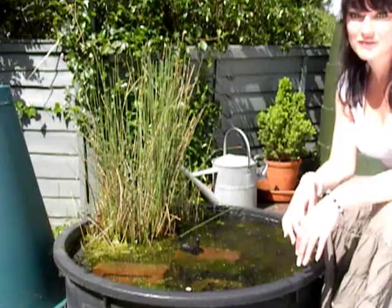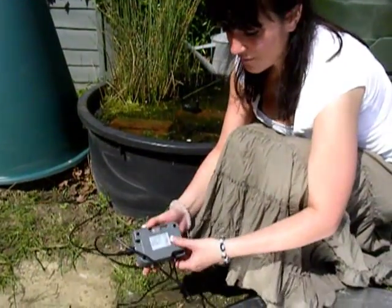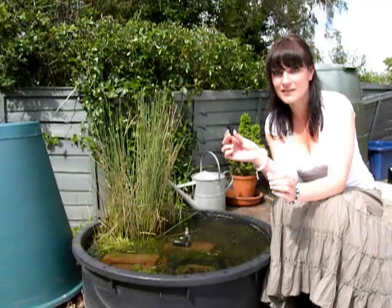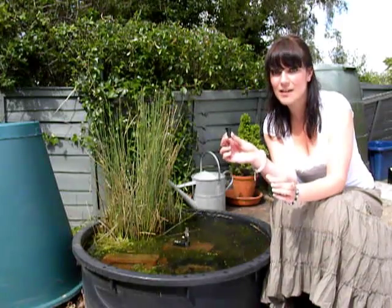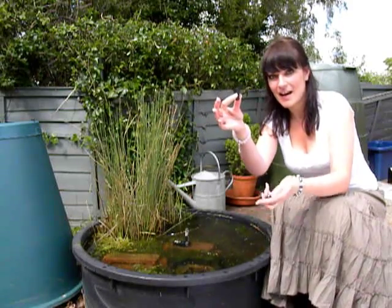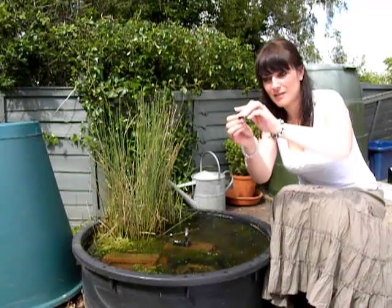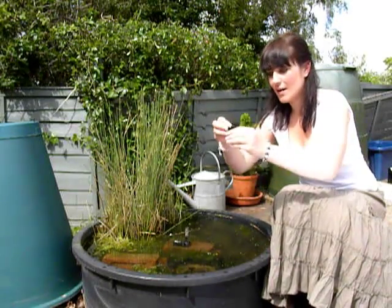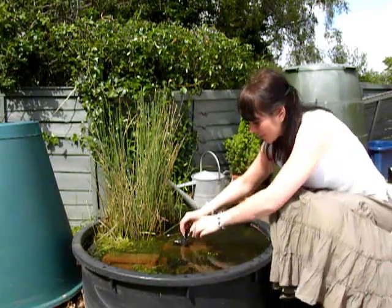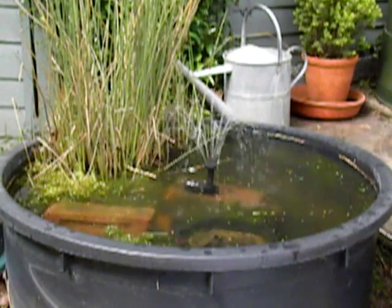And now you're ready to switch your fountain on. There we go — and there you have it. I'll now show you how to connect one of the spray heads. Get the funnel piece and the spray head and connect them together. Then connect it to your pump. Look at that — beautiful. Thank you.